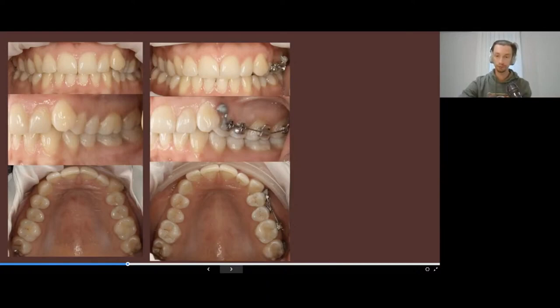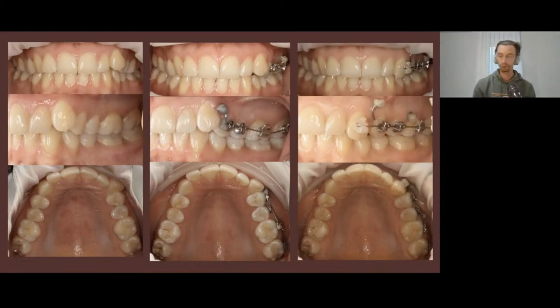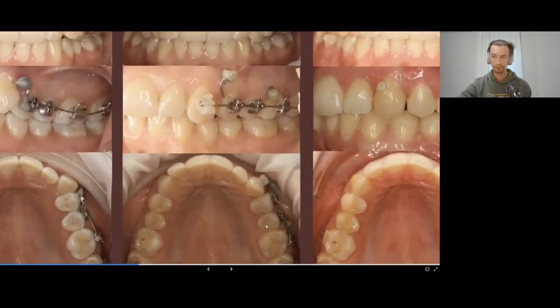I wanted to perform bodily distalization of the posterior teeth. First I placed the mini screw for stabilization of the anterior teeth, then pushed the posterior teeth distally. Then I placed the mini screw in the position of the molars and pulled the canine posteriorly, managing to place the canine in the arch without any problems. After that we added aligners.